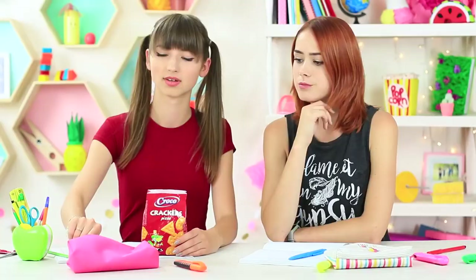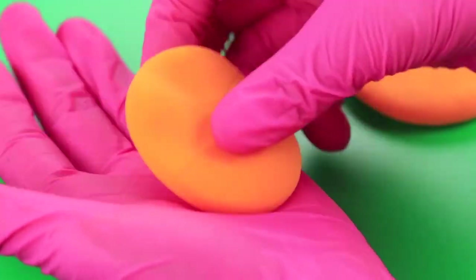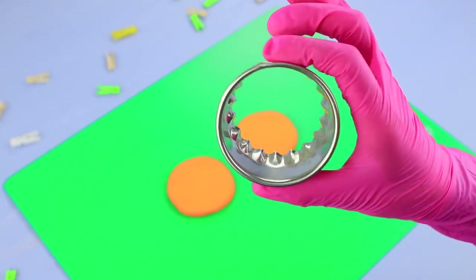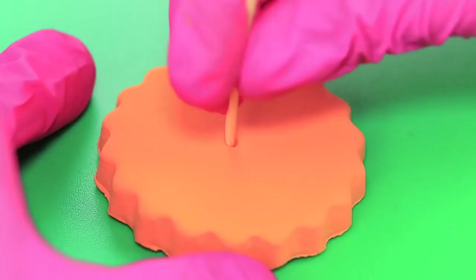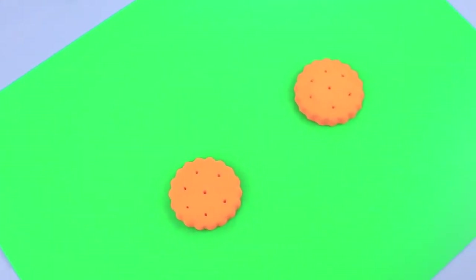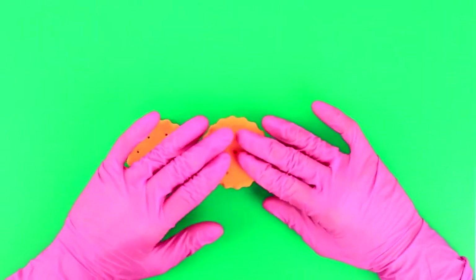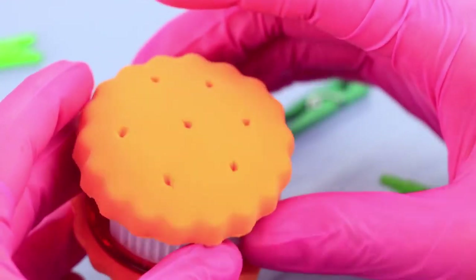The girls sneak in a creative pencil sharpener into a package of crackers in order to impress the teacher. Shape light orange clay into two identical circles. Cut out crackers with a cookie cutter. Make holes like the ones on real crackers using a toothpick. Cover a pencil sharpener of the appropriate size with the light clay crackers. Let it harden!